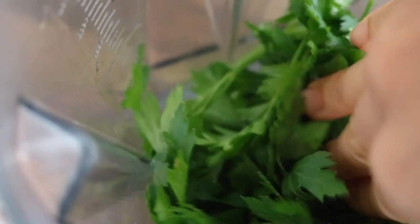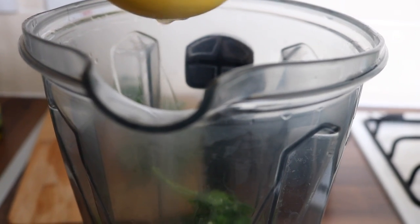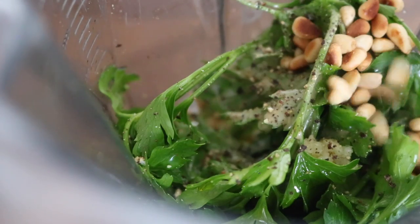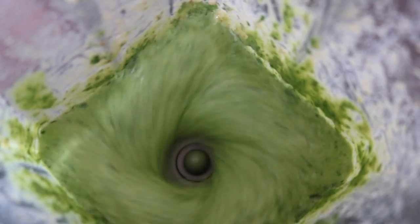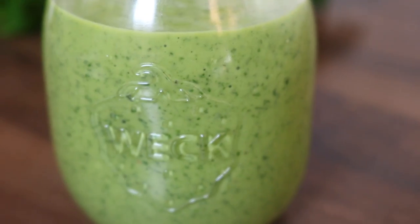Into my high-speed blender, I placed some fresh parsley, some minced garlic, some sea salt, some lemon juice, a swirl of olive oil, a drizzle of light tahini, some black pepper, and the toasted pine nuts. I blitzed everything until smooth, adding a touch more olive oil to help everything process in the blender. I made a batch big enough to store in my fridge and use throughout my week.